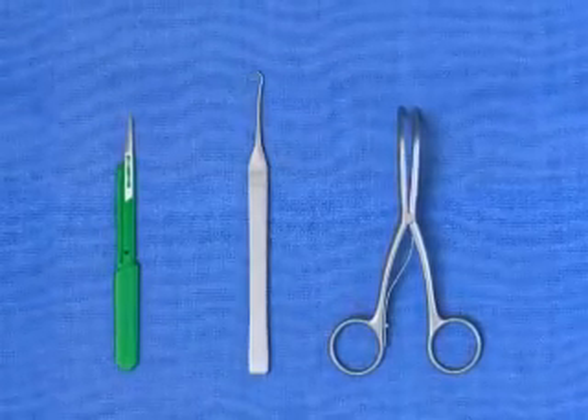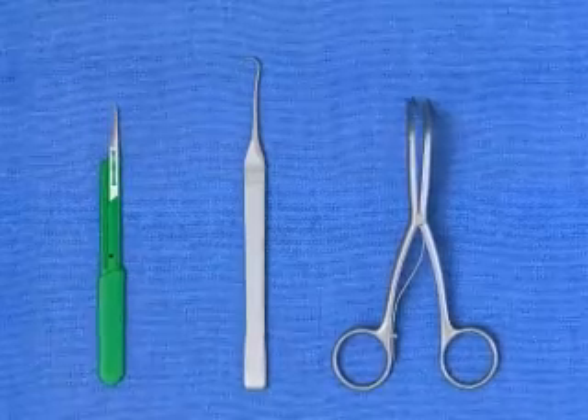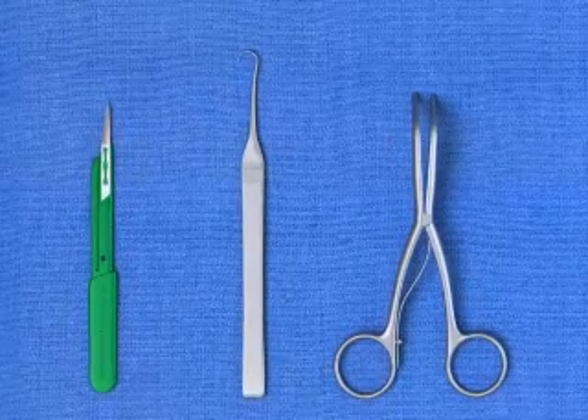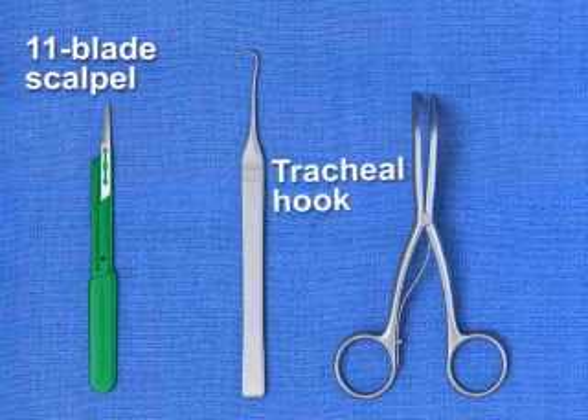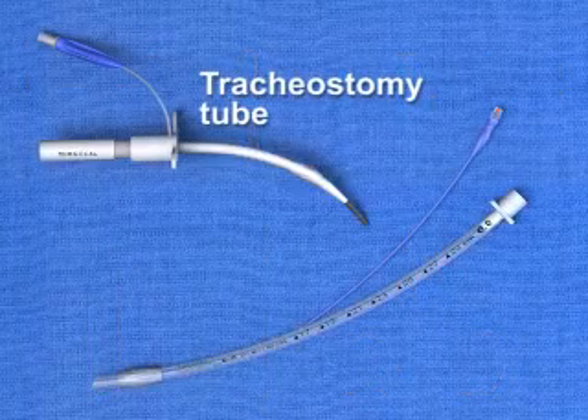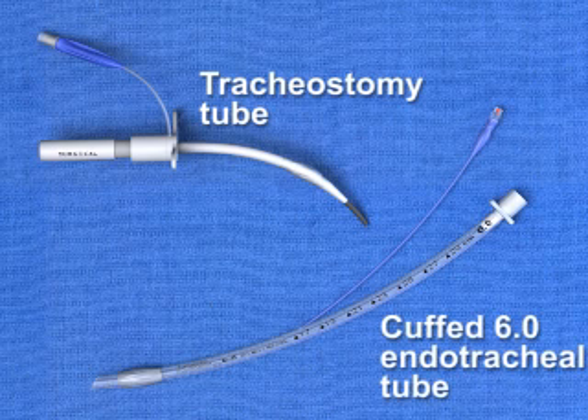The required equipment for a traditional surgical cricothyroidotomy includes an 11-blade scalpel, a tracheal hook, a trusodilator, and a tracheostomy tube or cuffed 6.0 endotracheal tube.